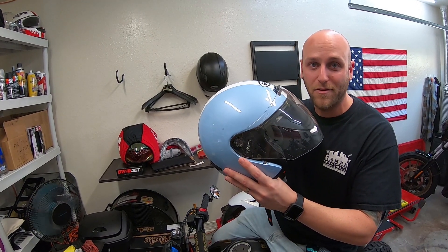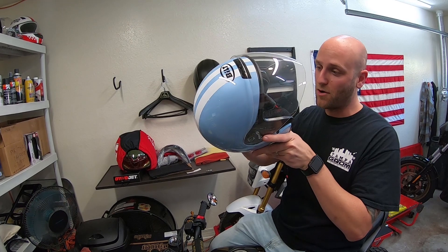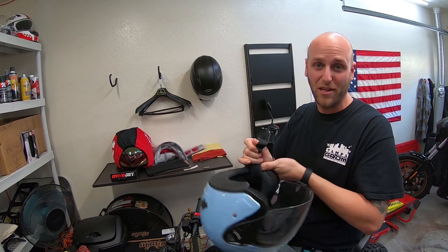1,000 likes and he's going to give away a helmet — autographed to one of the patrons. 1,000 likes down below — it's a small helmet but it fits.